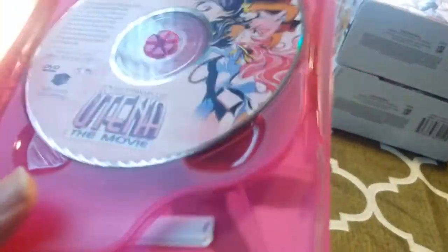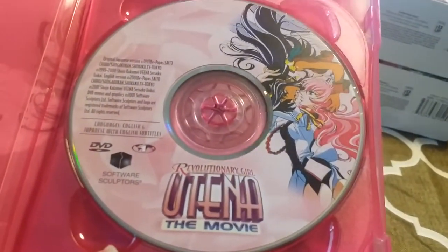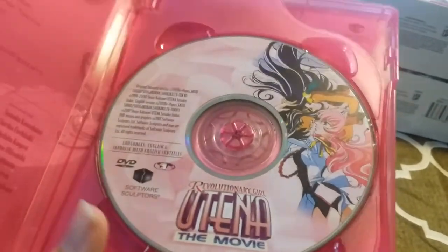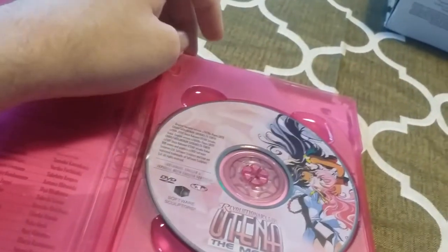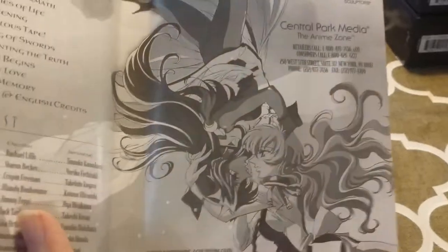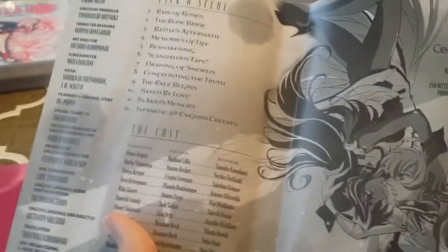Here's the disc for the movie. The logo on this one makes it look like it's a huge blockbuster, which - I mean it has the production quality of a blockbuster movie - but it just really doesn't fit in with the theme for Utena. It's got all the scenes for the movie and the cast listed, which is a nice addition. The alternate art on the back side has Utena and Anthy from the movie in black and white, along with phone numbers that are probably out of service now. That's pretty much the Rose Collection set.